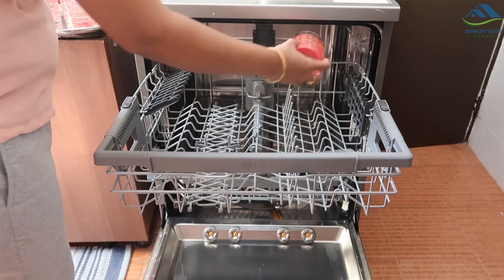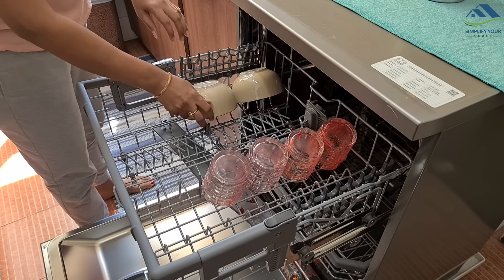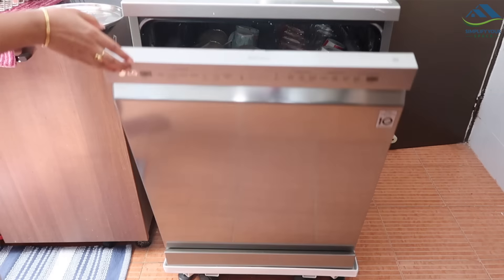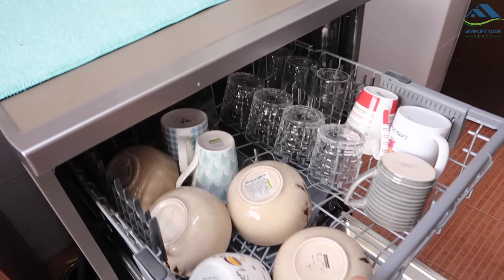Modern dishwashers have various programs to take care of glassware. There are short cycles which are apt for delicate and less oily utensils. They come out sanitized, dry and sparkling - much better than hand washing and drying with a cloth.